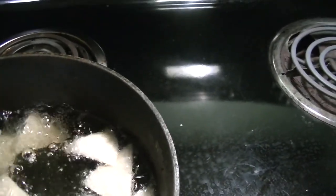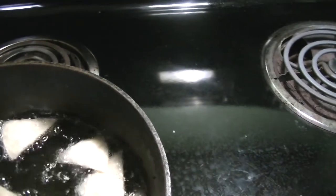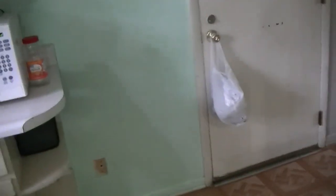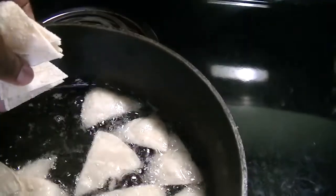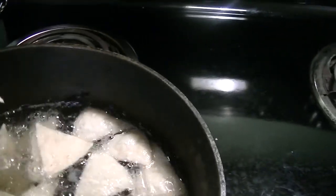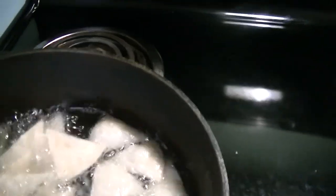I'll just put them in. It doesn't take long to fry, but it's going to take a while to get everything done.